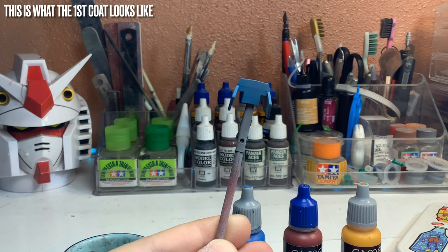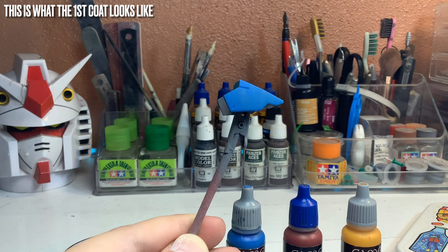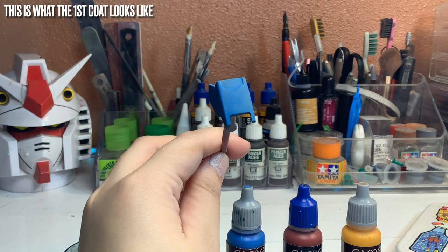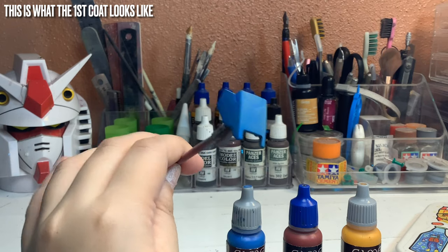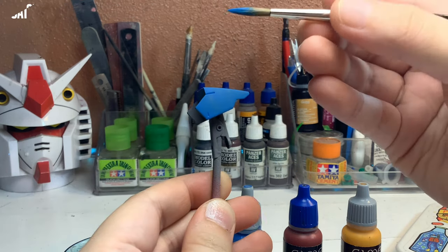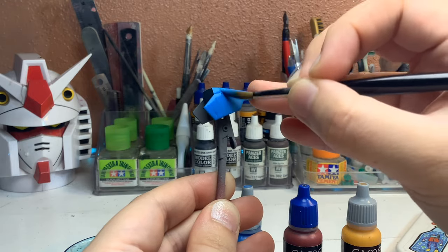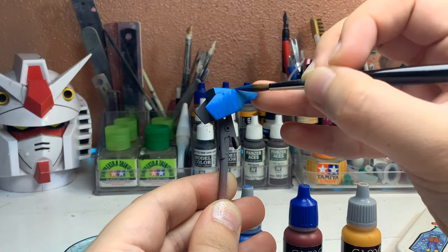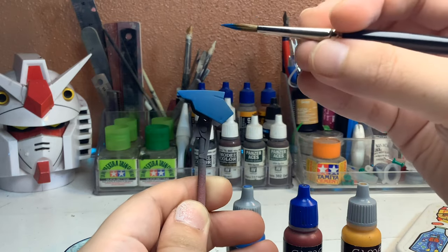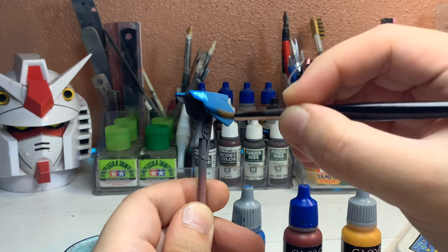After painting the first coat — the first ugly coat, because it's very thinned down and you can still see the unevenness — let it dry completely before adding additional coats. I like to use a hair dryer or blower to speed up the drying process. Once you've covered the part, use the brush to smooth out the surface with smooth, even strokes in the same direction. Avoid back-and-forth motions, as the paint will look streaky.